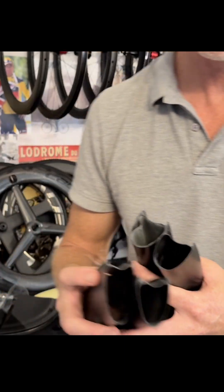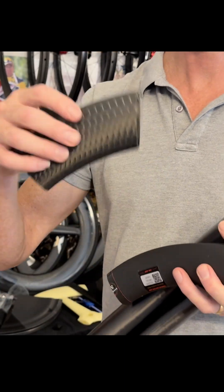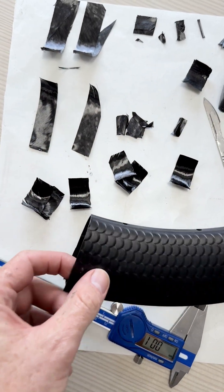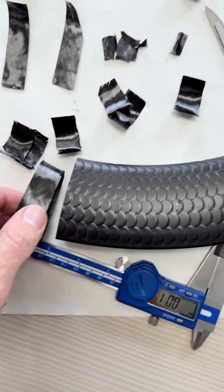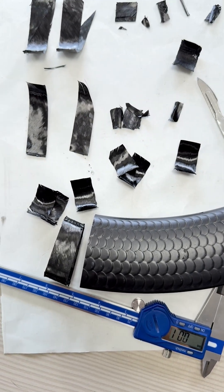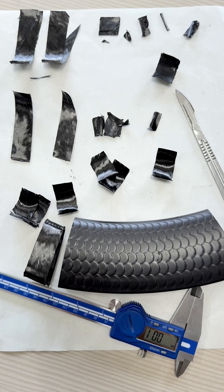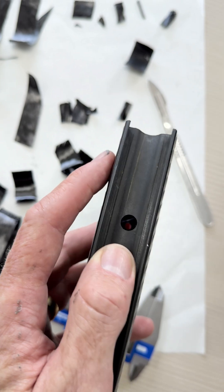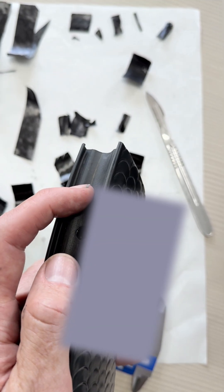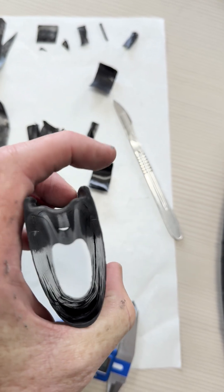That allows you to pick apart each layer of the carbon and see the exact layup schedule of each wheel you want to inspect. So this is the Scope Artec 6A we're testing. I also cut a section off the end of the rim and just pulled apart all the layers. The key thing we're trying to find out was the layup, but specifically the outer layer — whether it went over into the hook valley section of the rim.